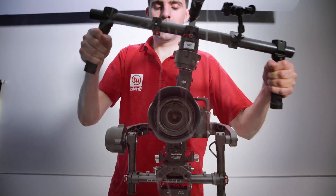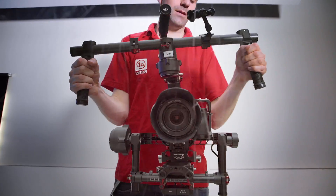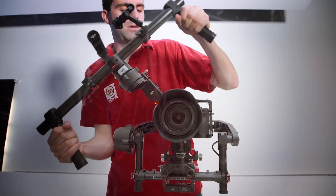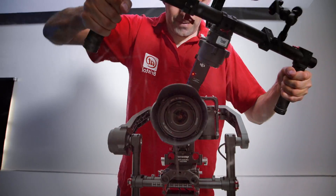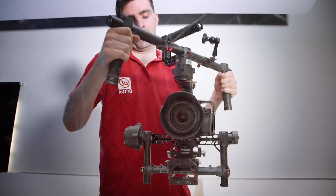Here we can see the controller in action. This is a three-axis gimbal, and as we move it the accelerometers detect that. They send that information to the controller and the controller can then tell the motors to apply the exact opposite force to keep the camera stable.